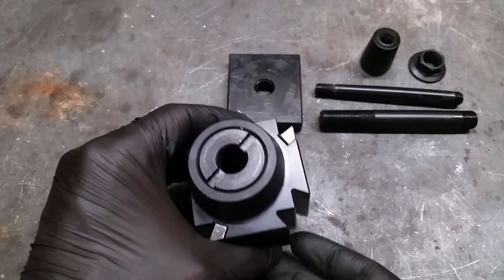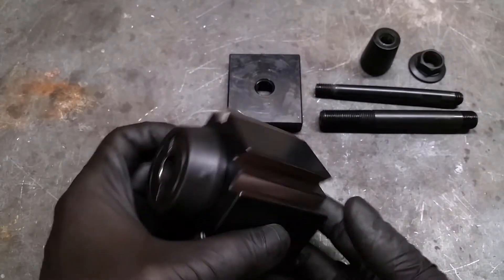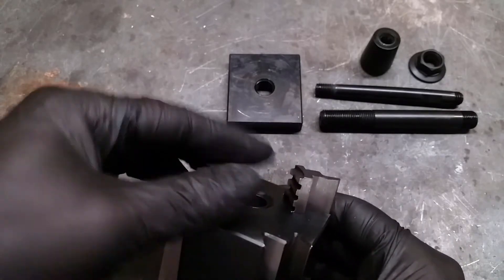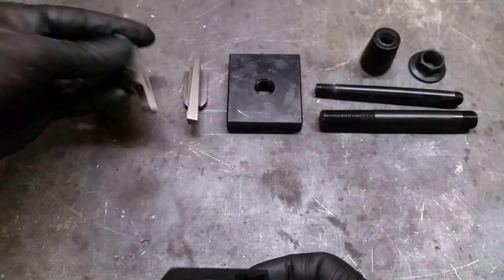The main part of this tool post is the housing with the wedges. You can also get this tool post with a piston type lock, but I think this wedge design is superior.